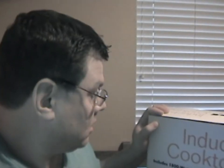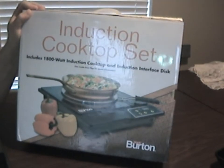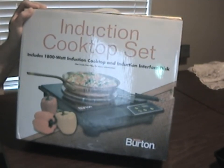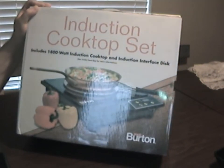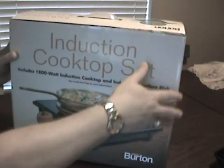Hello everyone. Welcome to another product review by commonsenseprep.com. Today we're going to review the induction cooktop set. This is basically a way to get gas-type cooking or better with an electric unit. This is an 1800 watt induction cooktop and it has an interface disc. This is made by Max Burton, and this is the box it comes in.